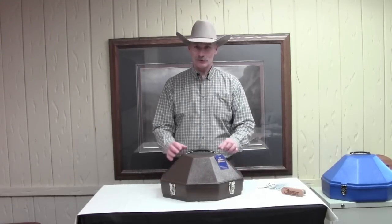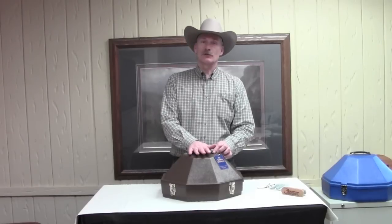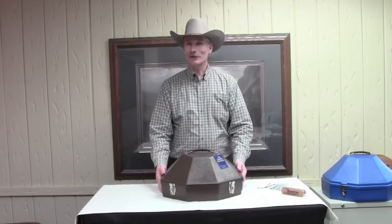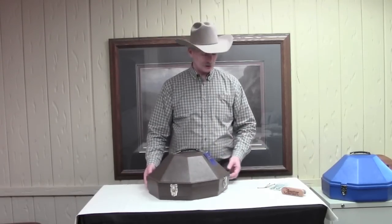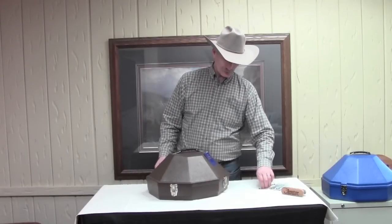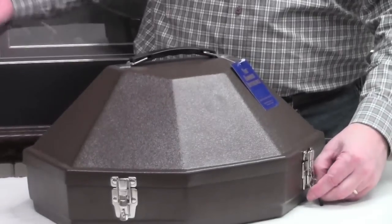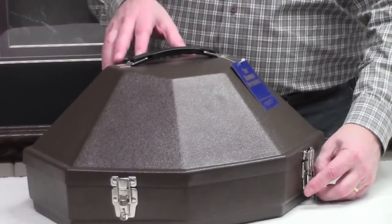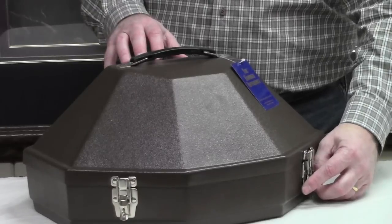I think you'll see the benefit of having this case. First of all, it's nine inches tall, so it's airline friendly. This will easily fit in the overhead of the plane, it'll fit underneath the seat, or some people do like to check it in — they'll take a little zip tie, put it through the locking hasp, and check it in. It'll get dinged, it'll get scratched, it'll get marred, but the hat will come out pristine, and that's where your investment is.